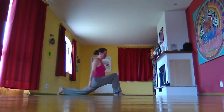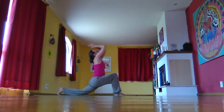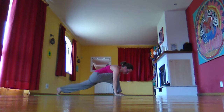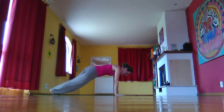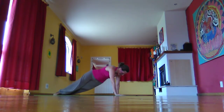Inhale and rise up, lifting the arms up. Then exhale, plant the hands either side of the foot. Inhale, lift the back knee. Exhale to plank with the feet apart. Play with rolling onto the outer edge of one foot, inner edge of the other, and go to the other side as you breathe deeply.